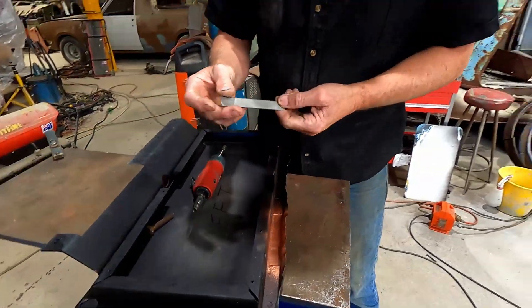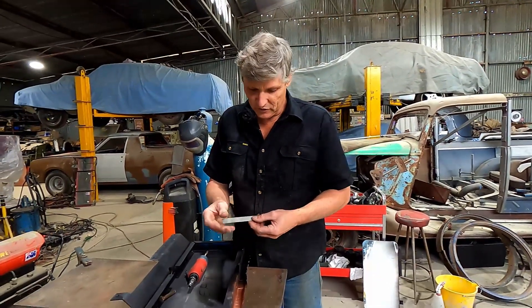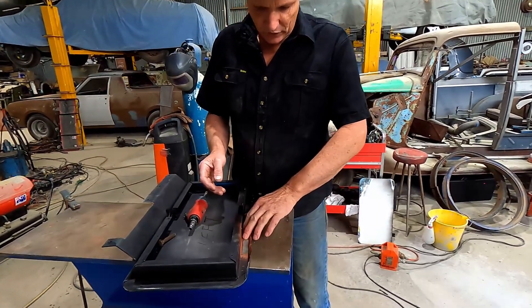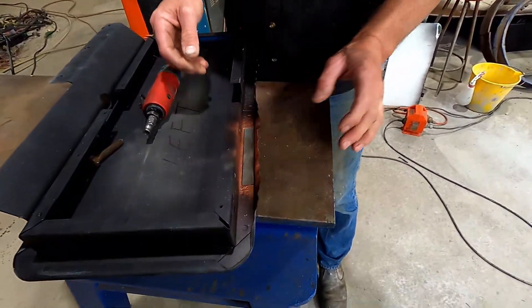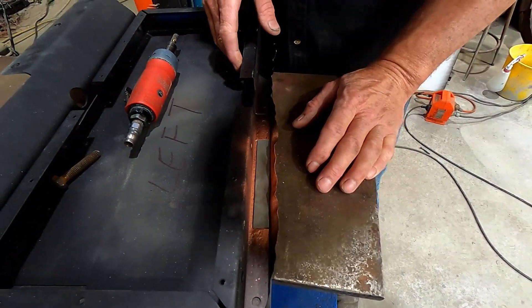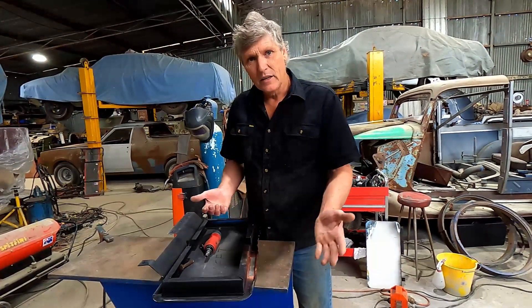Now all I had to do was cut this new section of metal — it's just going to drop in there. Once again we're matching the size of the material up to the size of the frame, and I'll weld around that, grind it back with the belt sander, put a bit of primer on there, and then I'm ready to crimp the edge back down and the job's done.